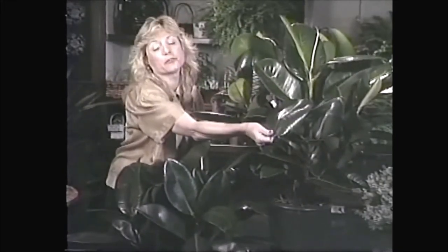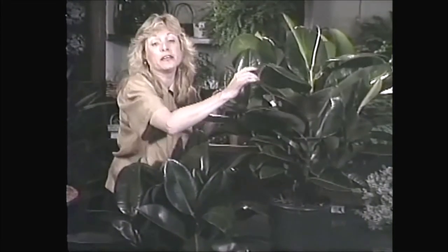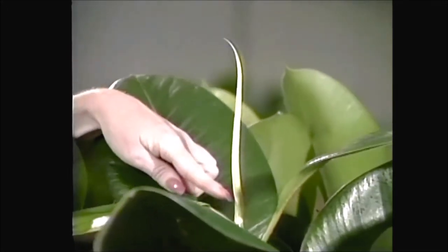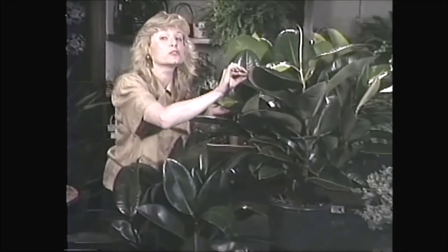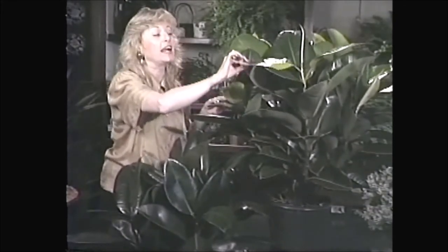They have nice thick leathery green leaves, as you can see, and they tend to grow up and up and become a tree. Here you can see there's a new leaf starting to come out. When you go to look for a plant — or just about any plant — it's always good to look for new growth. It's a good sign that that's a plant you should buy.